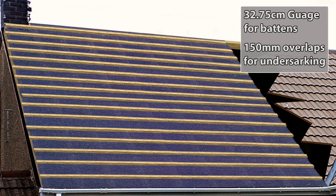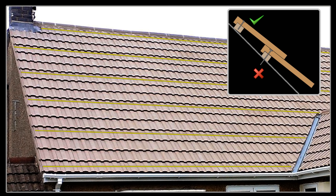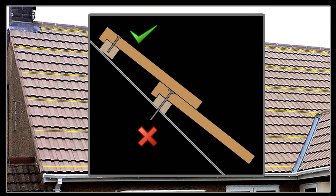Using a batten gauge of 32.75 centimeters, work your way to the top of the roof, overlapping any undersarking by 150mm or thereabouts every time you lay a new length. Your roof is now set out and ready for tiling. In the UK it's traditional to nail every third row from the bottom row of tiles and then the top row — this may differ in other countries experiencing different weather conditions.